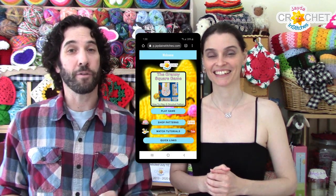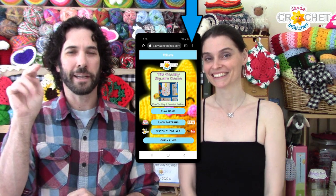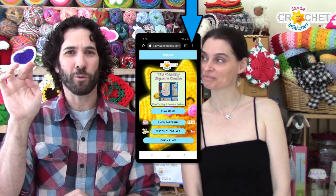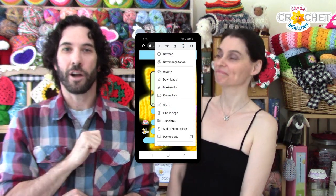To download the app it's pretty simple — you're going to click on the link that is underneath this video and we'll also pin it in the comments. You can do it via your PC, your phone, or your tablet. Once you're there you're going to click on — it might be three little dots, it might be three little lines — it's like the menu for your browser. Depends on your software.